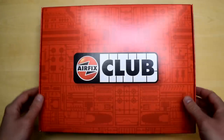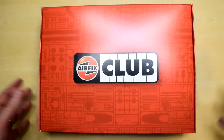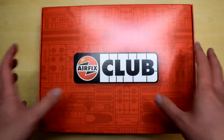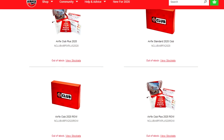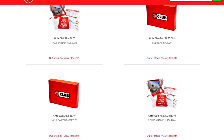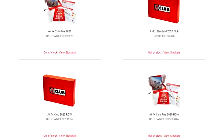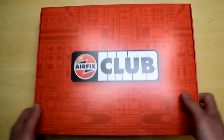The website understandably had a lot of people trying to sign up, and as a result it couldn't cope. It actually took me about three weeks to get my order placed — the website kept crashing and kept saying it was out of stock. It wasn't a great time for Airfix, but fortunately they seem to have ironed that out. As you can see, I have finally got my Airfix Club box — this is what came to me in the post.